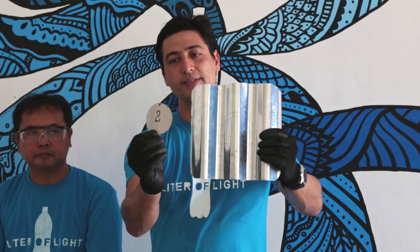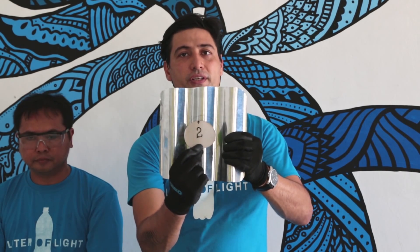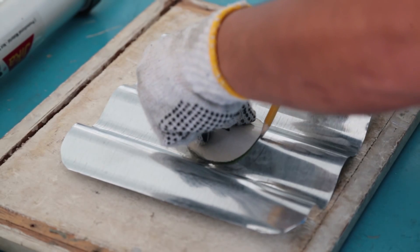The next step is to trace out in the center of the first circle another ring which is three millimeters inner. This is where the lock is going to be starting.